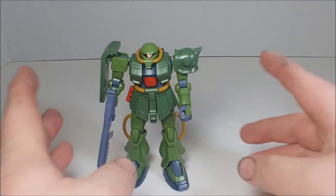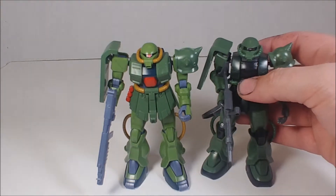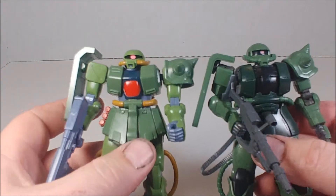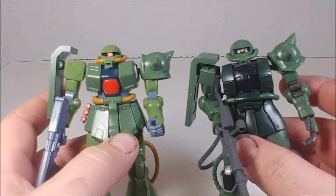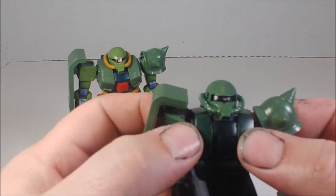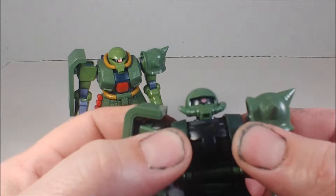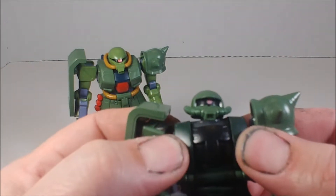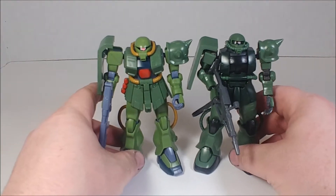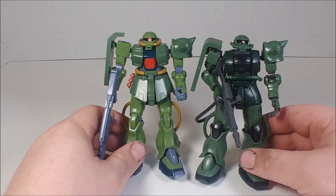Let's bring in the Origin Zaku 2 for a quick comparison. He's got a definitely wider chest, which I like. The gimmick that Origin kits have — the chest crunch — I'm not a huge fan of. I'd rather have shoulders that pop out. On my Char's Zaku 2 I actually glued the chest in place so it wouldn't move. Size-wise, the FZ is definitely a little taller, but you can tell they're from the same family line.